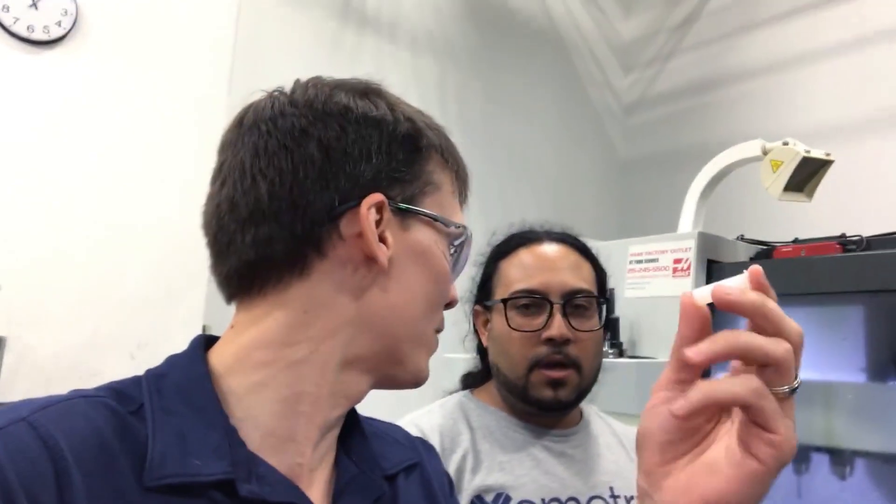Hey, this is Greg Paulson in the shop here with one of our machinists — Kareem. He was showing me a really cool thing. We have a harpy made of — is this PTFE or what is this? Some type of plastic. Yeah, it's like a Delrin PTFE material.